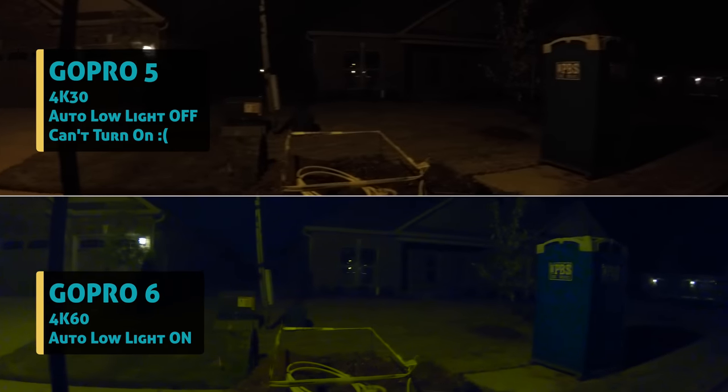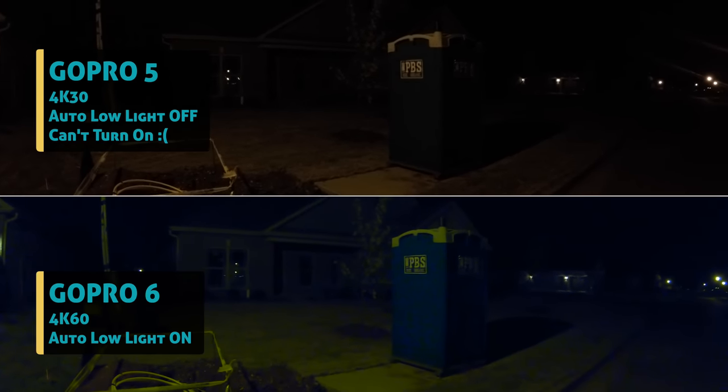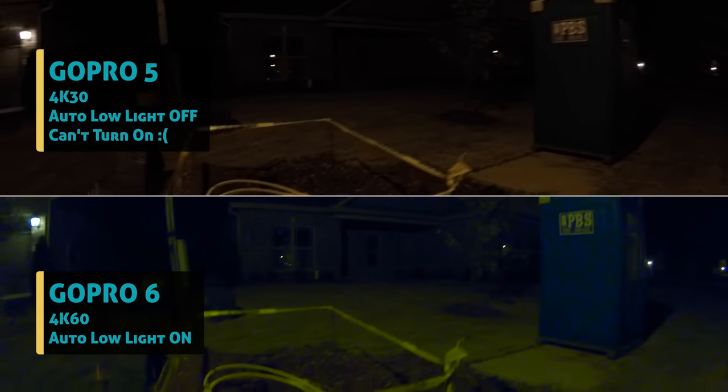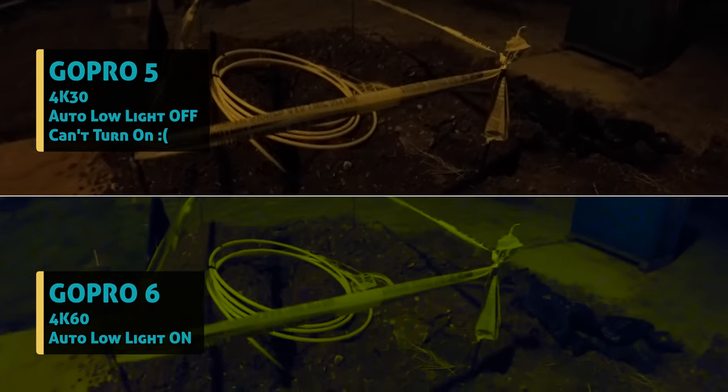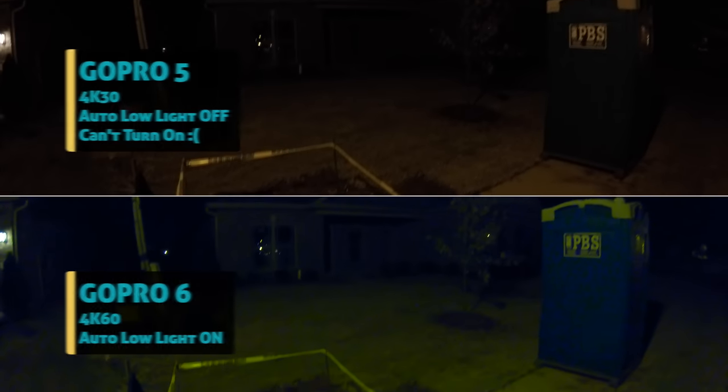One last video test I want to compare for you was the low light shots. GoPro is saying the quality of nighttime or low light shots are greatly improved. Here are some samples side by sides — things to look for are colors, contrast, dynamic range, and how much detail can we see maintained in the highlights and shadow areas.